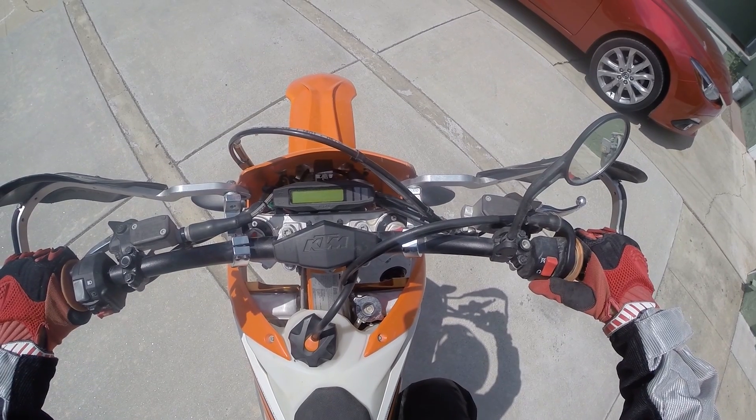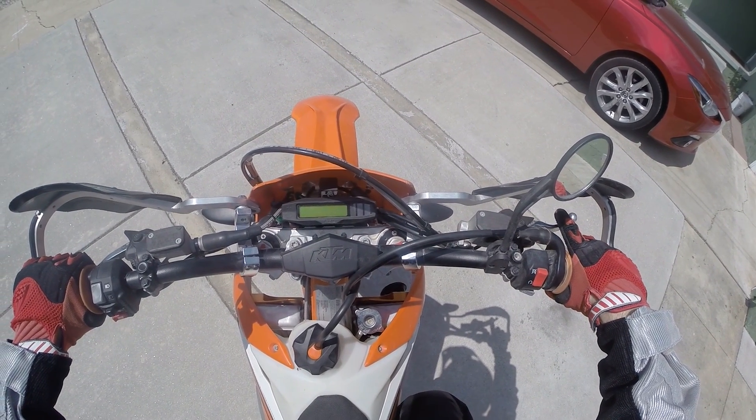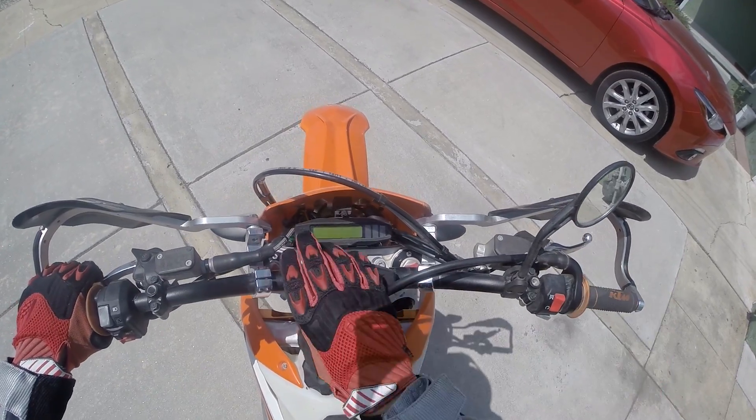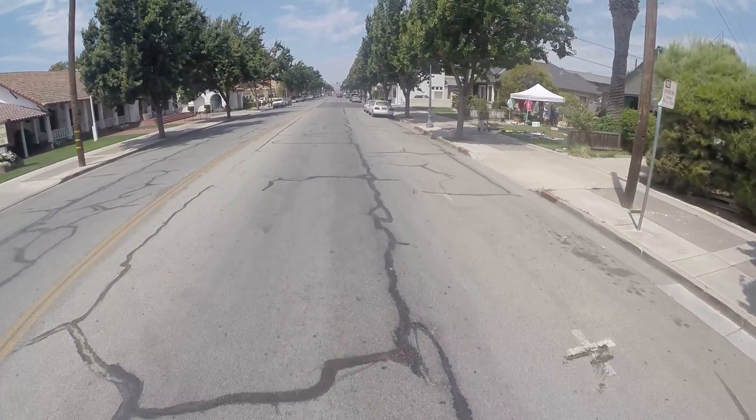I'm pretty stoked, man. Now we're going to go take it for a test ride and see how it goes. Oh my god, that's a beautiful sound. She's running like a dream.